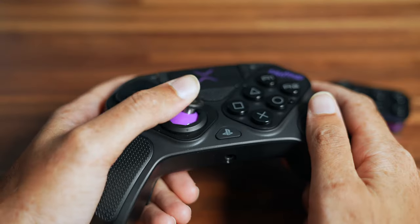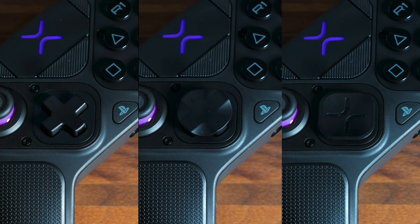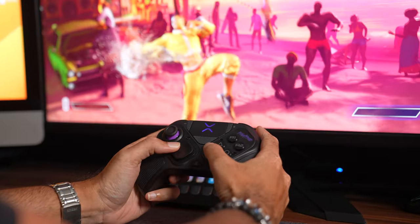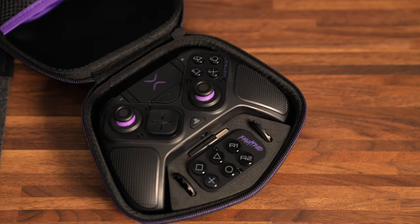If you are a thumbstick fighter, you have the option to use an octagonal gate to help lock in diagonals, as well as different thumbstick heights and cap variations. If you are a D-pad fighter, you can swap between a traditional four-direction D-pad, a circular D-pad similar to the Xbox Series controller, and the Vitrix square D-pad which is actually very accurate. Considering this only from a fighting game standpoint, it doesn't stand out too much from the Hori fight pad. If you're looking for a pro controller for shooters, action-adventure, driving, and fighting games, this might be a good option — but strictly as a fight pad, the price point isn't justified for features you can find in other options.